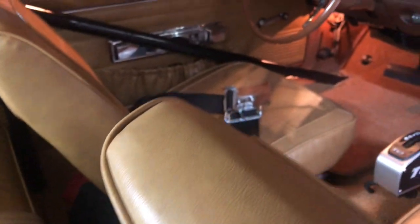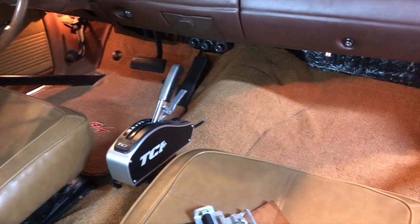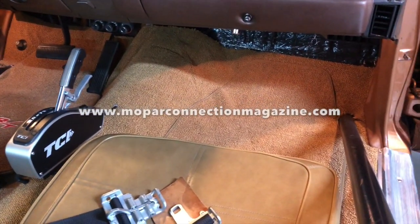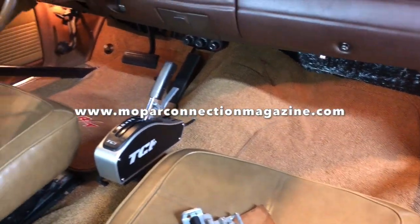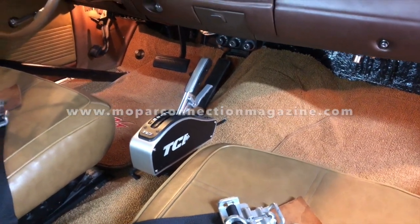If you enjoyed this video, please give it a like, leave a comment, and share it with your friends — that'll definitely help us grow the channel. If you want more awesome Mopar content, please visit us at www.moparconnectionmagazine.com, where new articles are written and published every day Monday through Friday, entirely subscription-free to you.